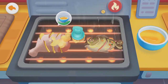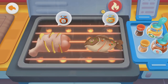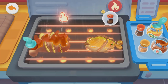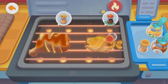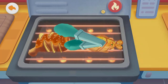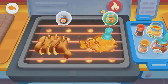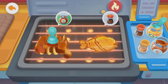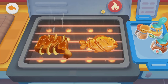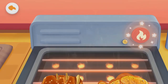Oil. Let's add seasonings. Honey. Barbecue sauce. Pepper. Cumin. Honey. Barbecue sauce. Pepper. Cumin. The grilling is done. Turn off the heat.